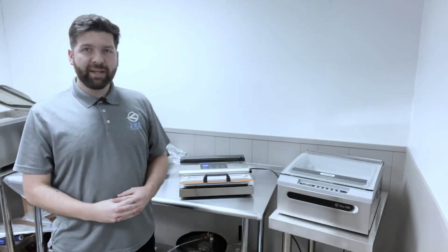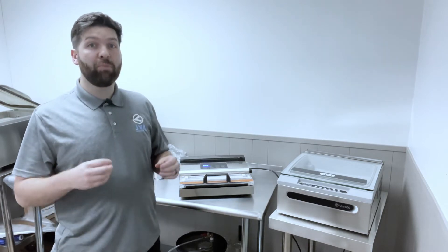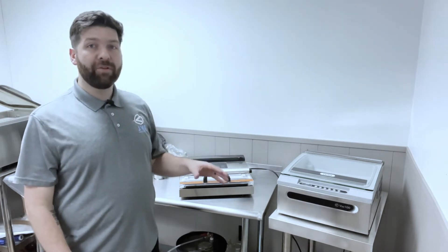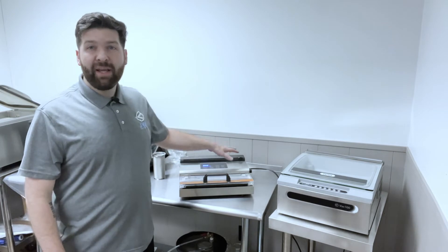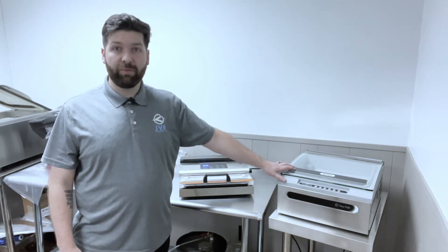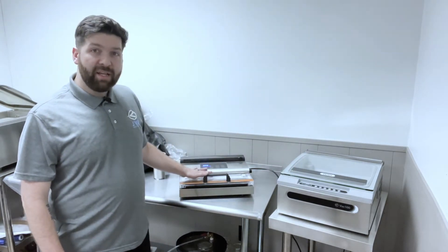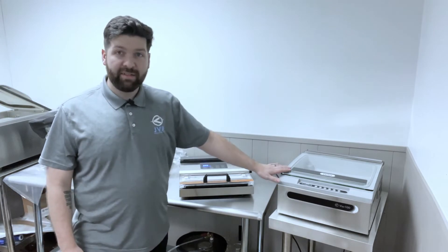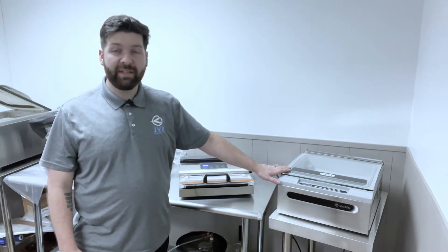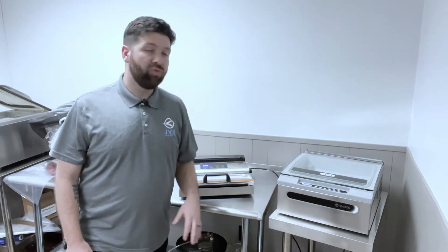The second reason why you might want to consider an oil lubricated vacuum pump is that it's much quieter. I'm going to go over the volume difference between this dry vacuum pump and the oil lubricated vacuum pump in the Vac100. The difference is 20 decibels — that's significant. I'll quickly run both units so you can hear a side-by-side comparison.